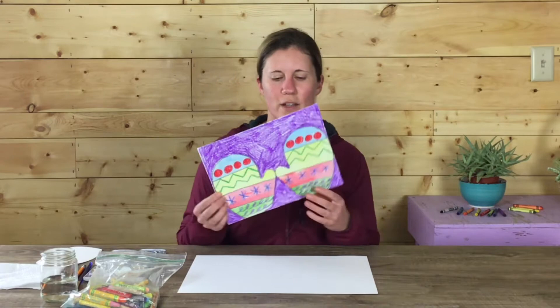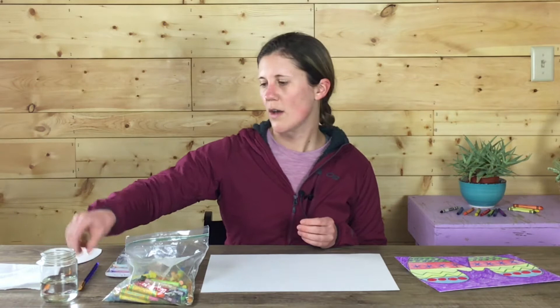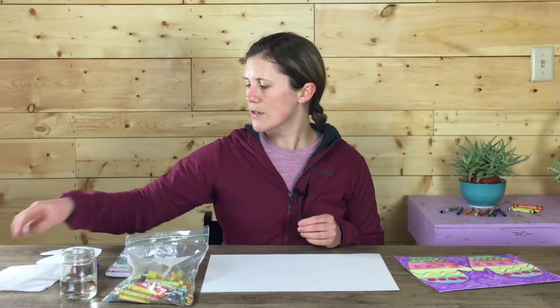For this art project what you're going to need is: watercolor paper, some pastels or crayons, watercolor paint, a pencil, a brush, water, a paper towel, and a little mitten stencil that you can create on your own. You can draw it on a stiff piece of paper. You might want to have your mom or dad or maybe an older brother or sister help you create this stencil and then cut it out.